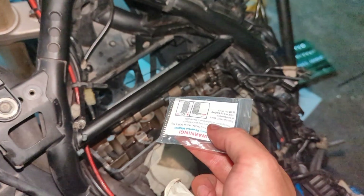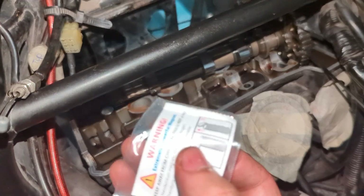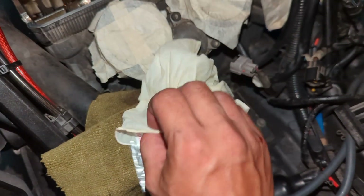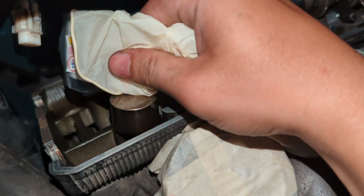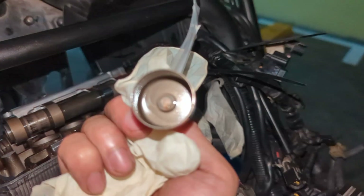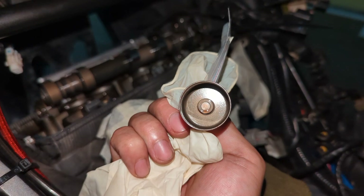We'll use a magnet to lift up the valve cover bucket and also the shims. We don't want it to get too oily because of all the engine residue, so we put it through a glove to pick up the valve bucket. The shims should be inside — we record each individual one, then decide what needs to be bought and whether each shim needs to be changed and what the new measurement should be.